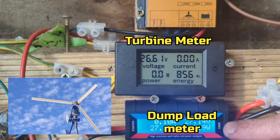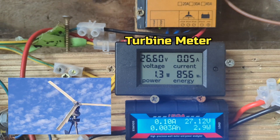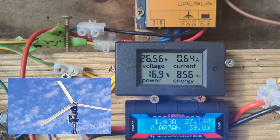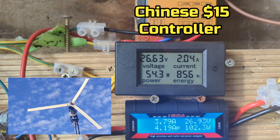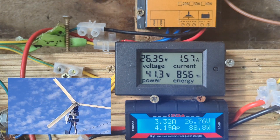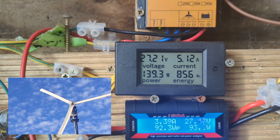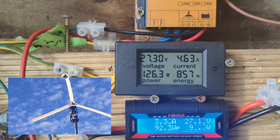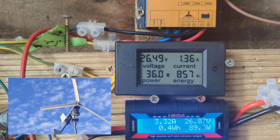We concentrate on the two metres. I'm going to start drawing power out of the dump load. So that's 50% dump load power. Strange, it says the brake's still coming on. Wind's picked up a bit.